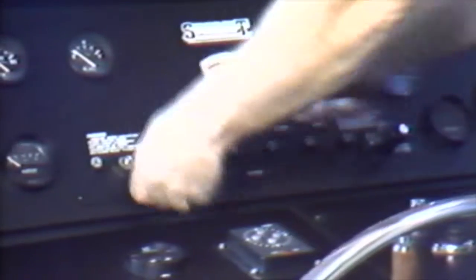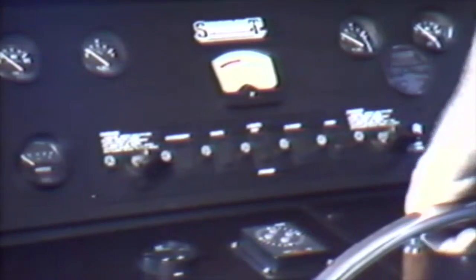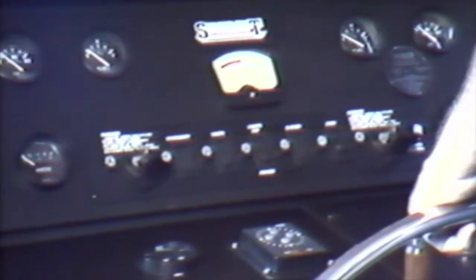Now you may return to the helm station and continue your checklist procedures. After your blower has been engaged for a minimum of four minutes, you may prepare to start your engines. Insert the keys into the ignition panel — there will be one or two of these depending on the number of engines on the craft. For this demonstration, we will be utilizing a two-engine vessel.